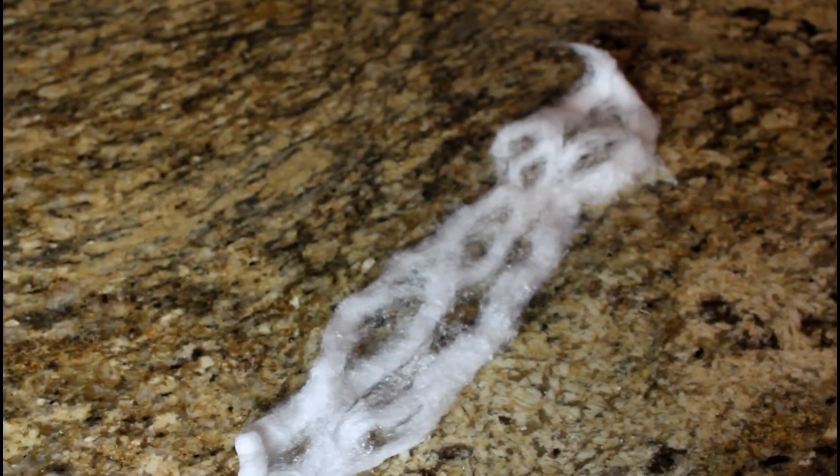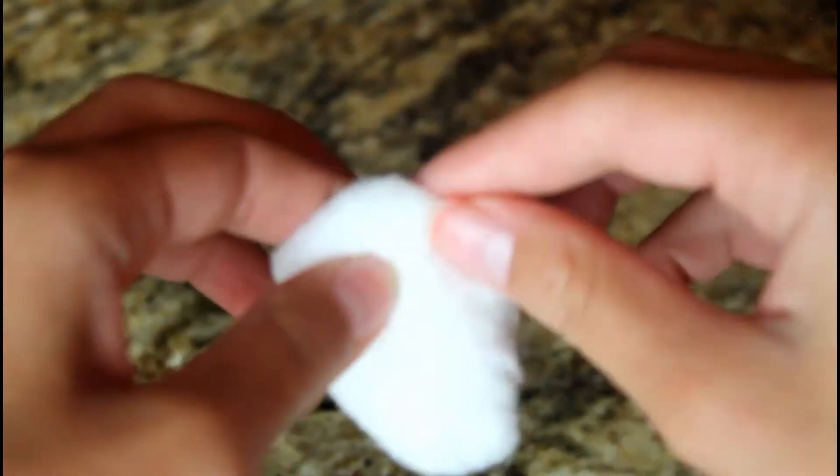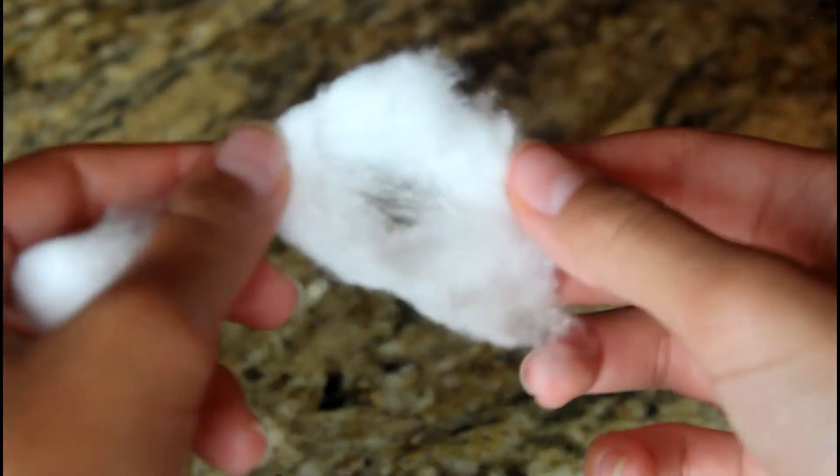Here's what it looks like when you're done. You can also do smaller little pieces by breaking off some of the cotton ball and spreading it out like you would do with the whole cotton ball.